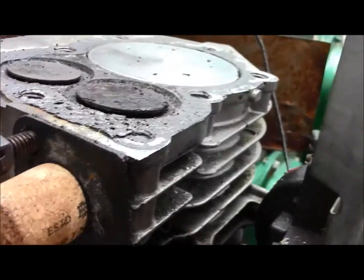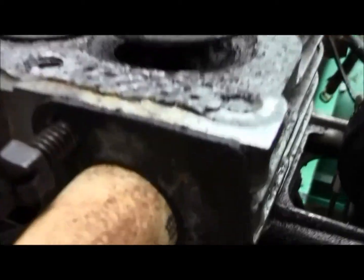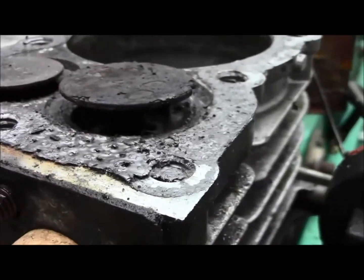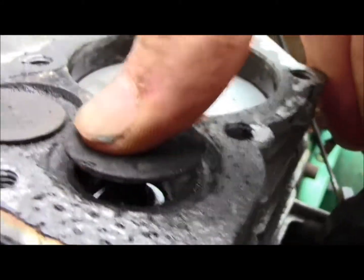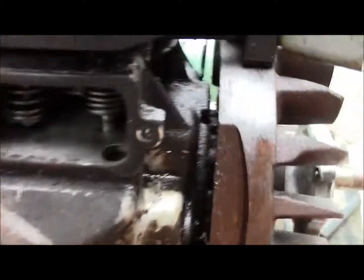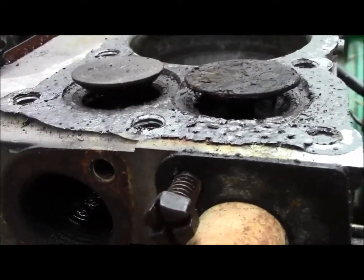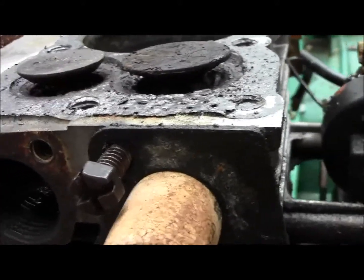That got it down. Taking some force but she's going up. We'll let her sit and keep at her.